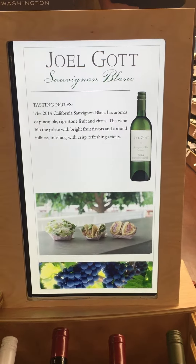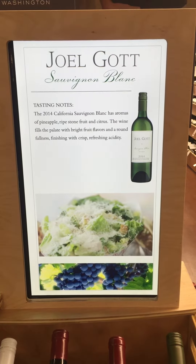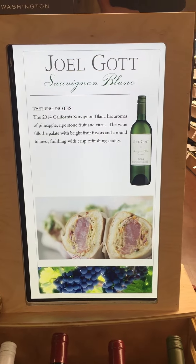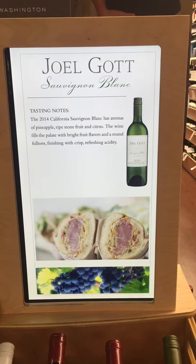I think Sauvignon Blanc is very versatile. It goes really well with something like a chicken Caesar salad, maybe a fish taco with a little bit of spice, or an ahi burger — you get the rich texture of the ahi itself.